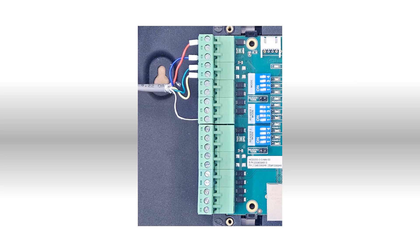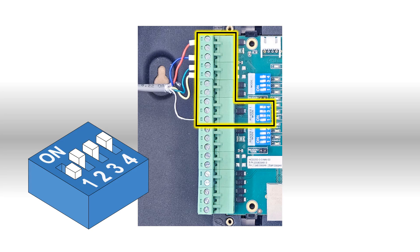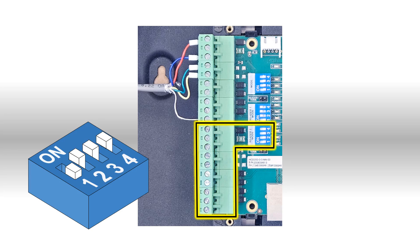Remove the lid of the controller and you will see three sets of DIP switches. The middle set of switches are labelled Reader 1 mode. Set this set of switches to 0111 — that is, the first switch off and the remaining three are on. The same applies to the Reader 2 port if you are installing both entry and exit OSDP readers.